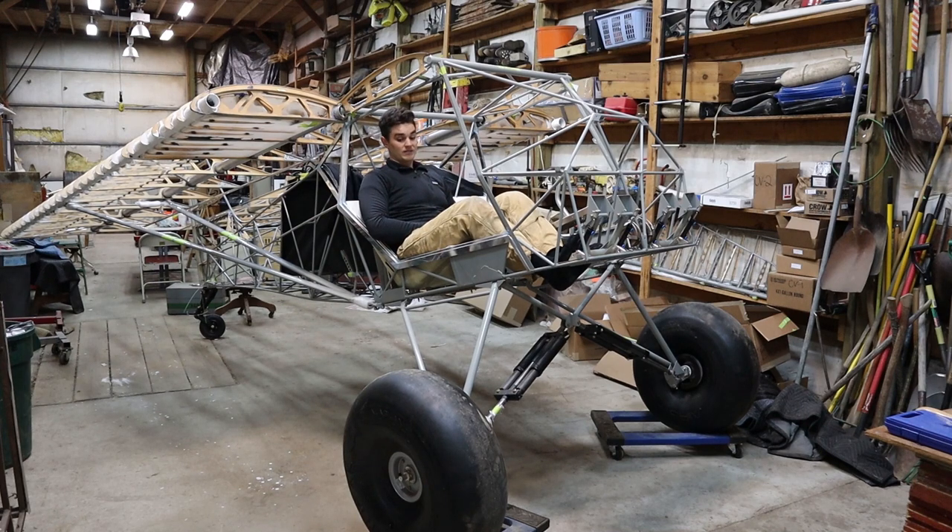We've got the wheels on dollies so we can actually move it side to side really easily, and the tailwheel shifts as well with it pretty easily. This setup makes it easy to get in and out of the shop.